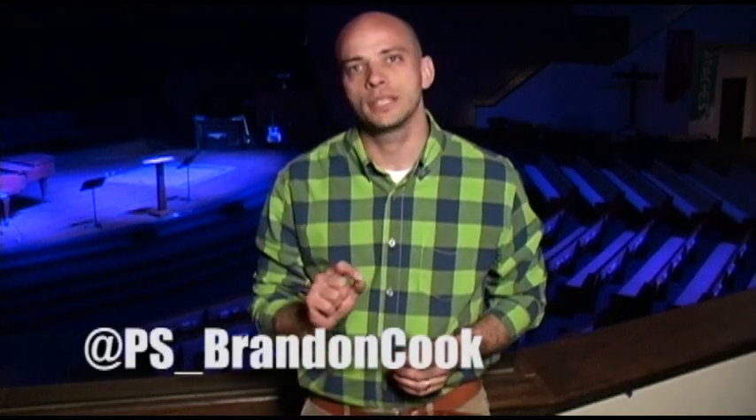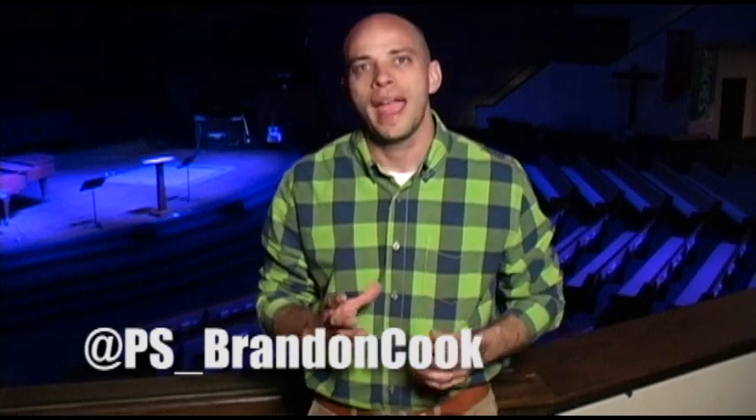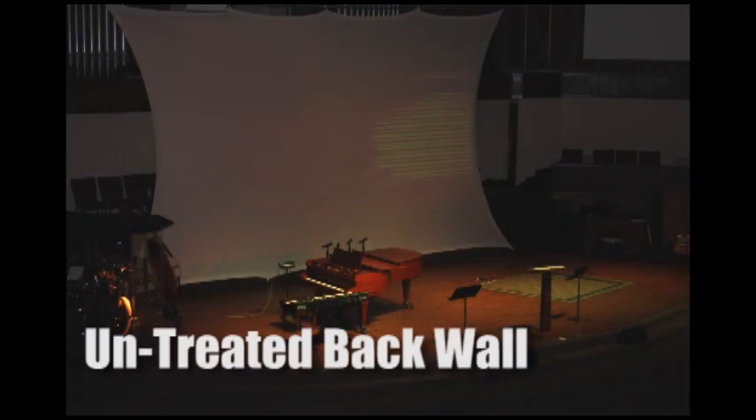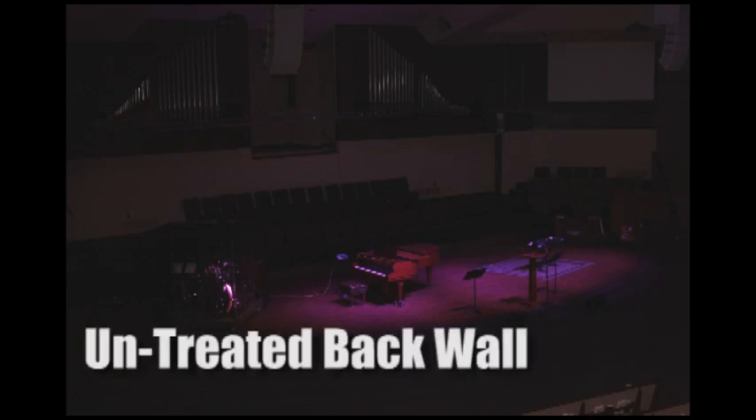As always, if you have any questions about this stage design video or any of our other stage design videos, leave a comment in the comment section below or tweet us at PS underscore Brandon Cook. We always love to hear from you and we're grateful for the opportunity to help you be creative in your context. We'll see you next time.